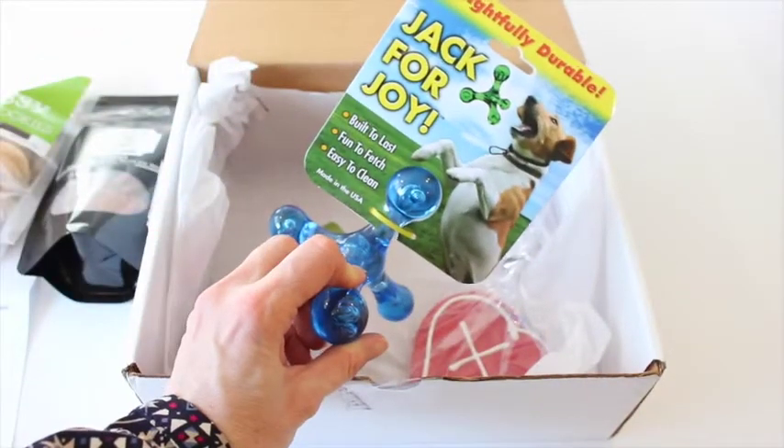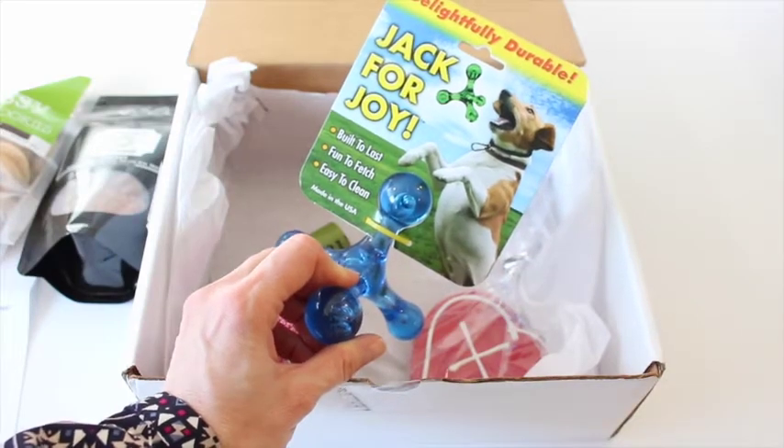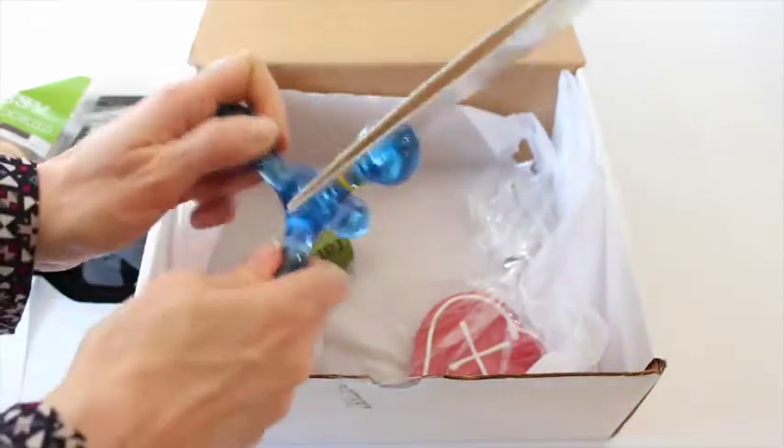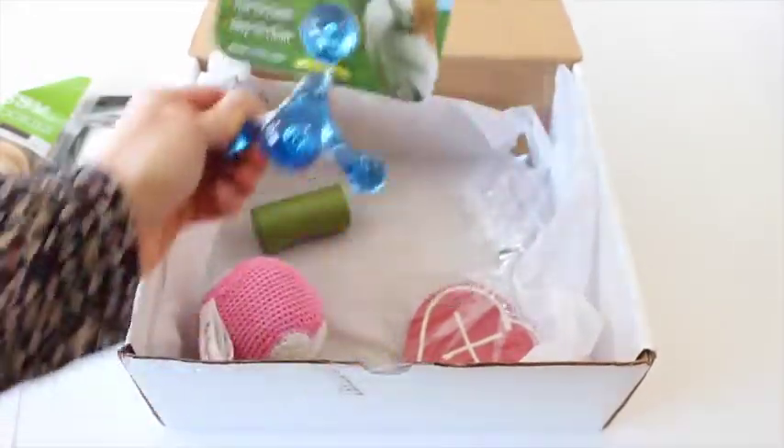Then we have got this Jack for Joy — built to last, fun to fetch, easy to clean, and durable. This thing is like a rock. I'm pretty sure my best friend's dog Joe will not be able to chew through that.